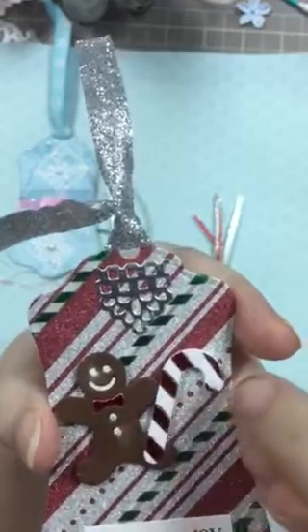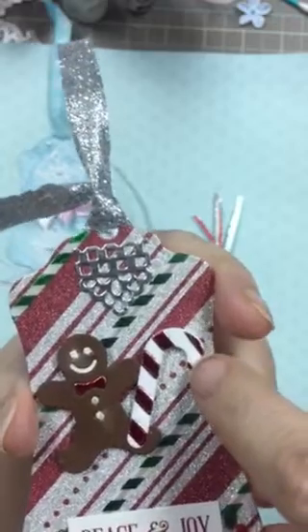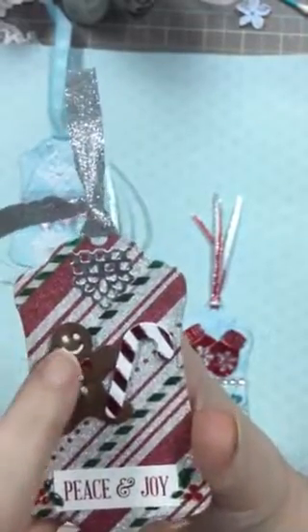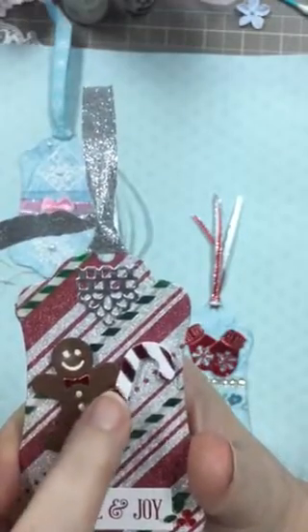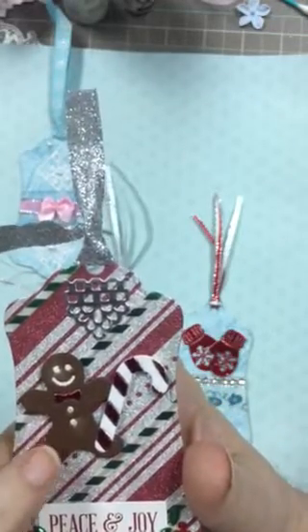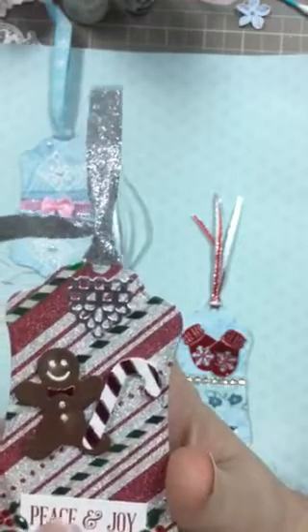These are from a Sizzix set. It has a bunch of different little things like Santa Claus, a Cocoa Cup, just a bunch of little bitty things about this size. This one actually is a separate one that I had. I liked the way this one looked better so I used it, and this is just from my stash. On the back I put white so I could put the to and from.